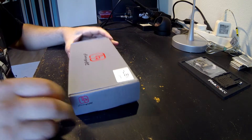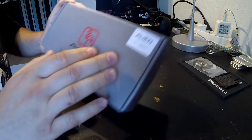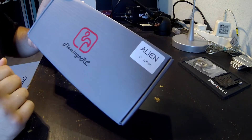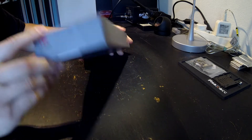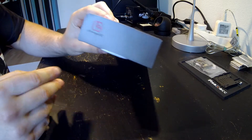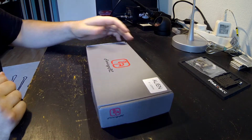Hi guys, this is the unboxing and review of the Flamingo RC Alien Clone frame. This is the 5 inch version. The box is pretty nice. I never heard about Flamingo RC, but let's see.